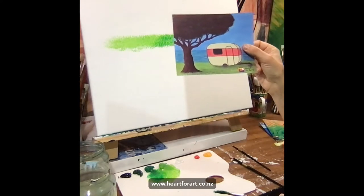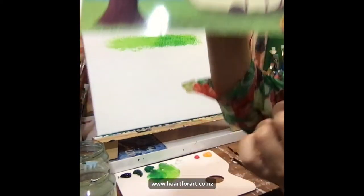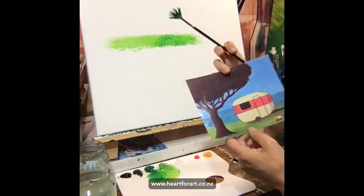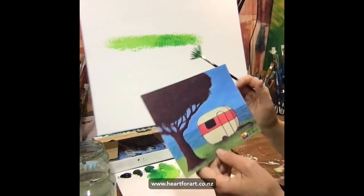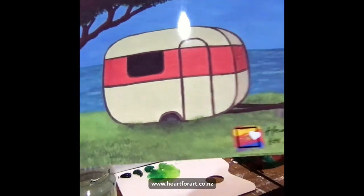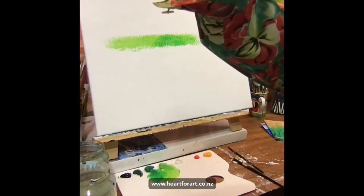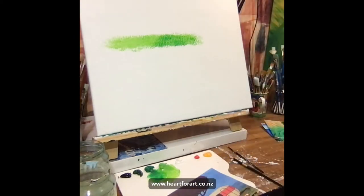That one will also be available on demand very soon — hopefully early next week. You'll get a video tutorial with me showing you step by step, just like this. Now if you've got an object in the grass — like a caravan — and you want to make it look like it's in the grass, just do a few extra little dabs of grass in front of whatever you've painted. In front of my caravan there are just a few little extra green touches at the front there, and that makes it look like it's actually in the grass rather than floating over the top of it.